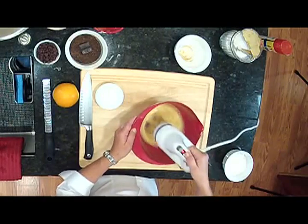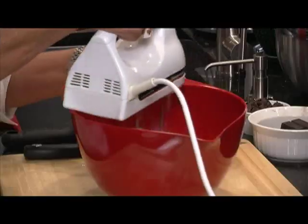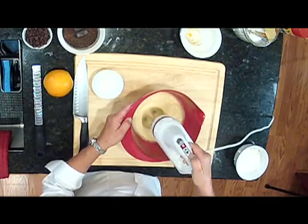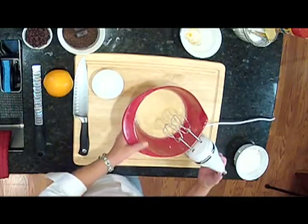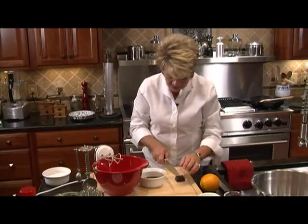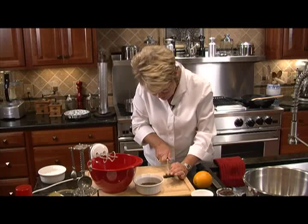It'll start to turn pale yellow, and as you incorporate the ingredients, you'll see the color changing — it changes very quickly. Now we get to the chocolate part. We need three ounces of unsweetened chocolate. When you're cutting your chocolate, make sure to cut it in a very thin manner, just slicing off little bits at a time so it's a little bit flaky.